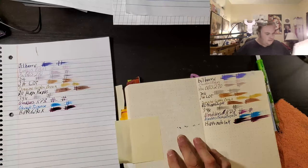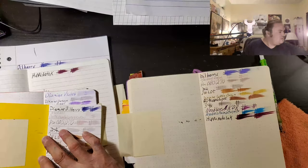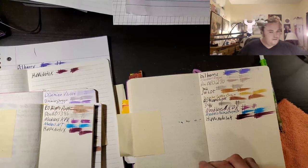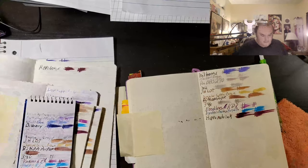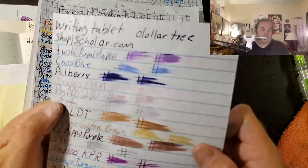Alright, let's take a look at some of these books now and get some new paper in here. This is the writing tablet from ShopEyeScholar.com. You can find this tablet at the Dollar Tree.